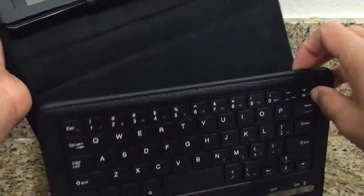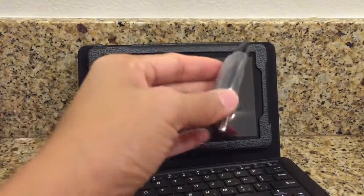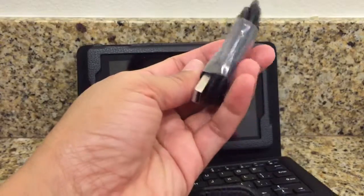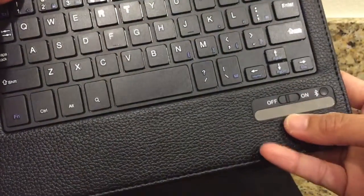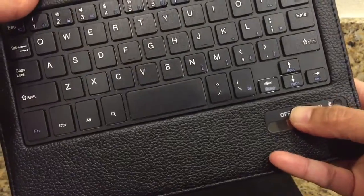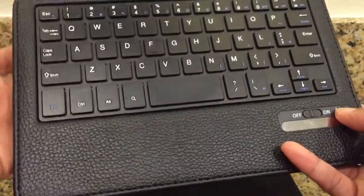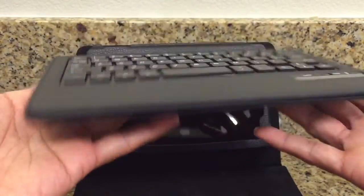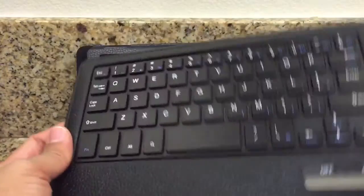This is a removable keyboard and it sticks well through magnets. You can charge it via the micro USB cable. This is the power on and off button here. Pairing is very easy. This is very lightweight and I really like this one.